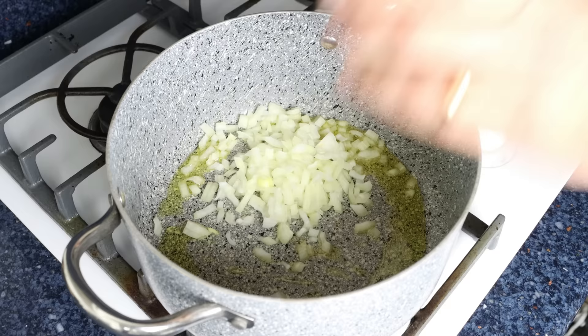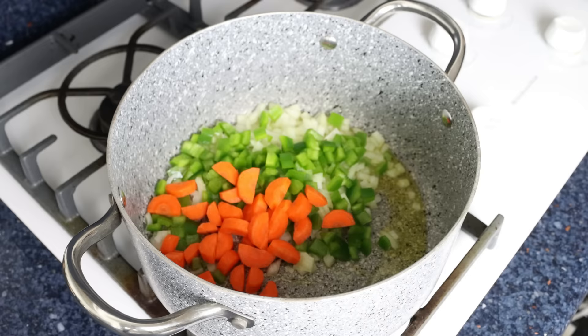After a couple of minutes, I'm going to add in one small onion and one green bell pepper that I've finely chopped, and one carrot that's been peeled, along with four cloves of garlic that have been roughly chopped.